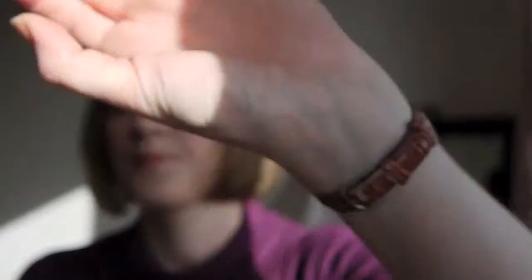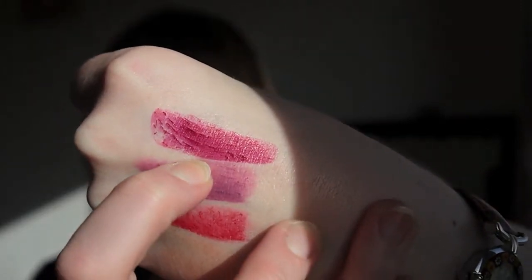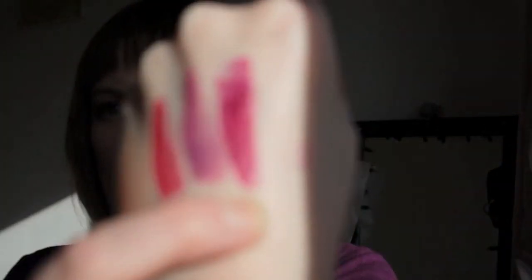The final one I got is Smother, and this is a sheen lipstick. It's super creamy and super gorgeous. It's kind of a raspberry red — more of a vibrant sort of pinky raspberry colour.